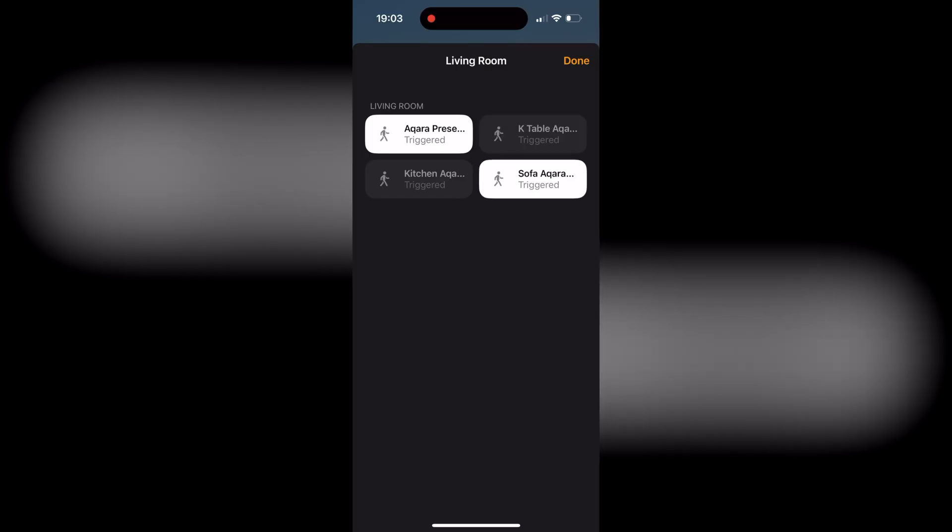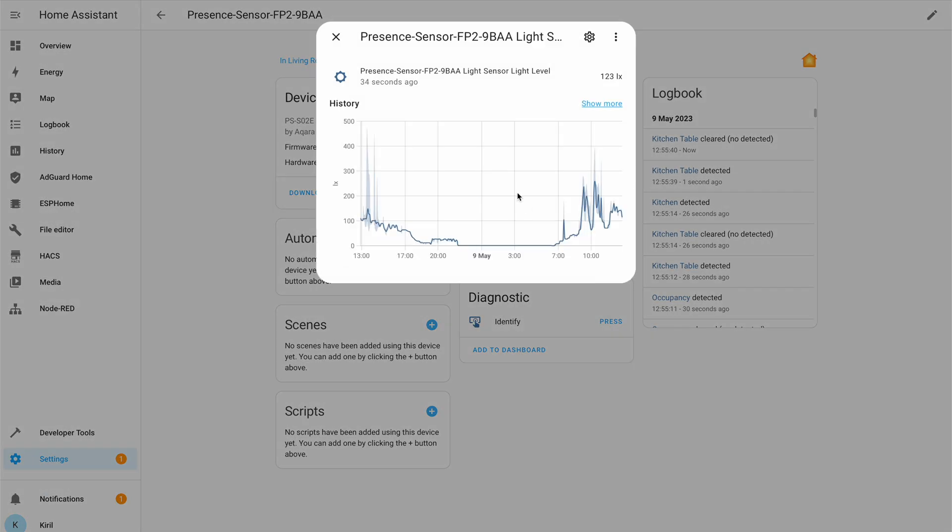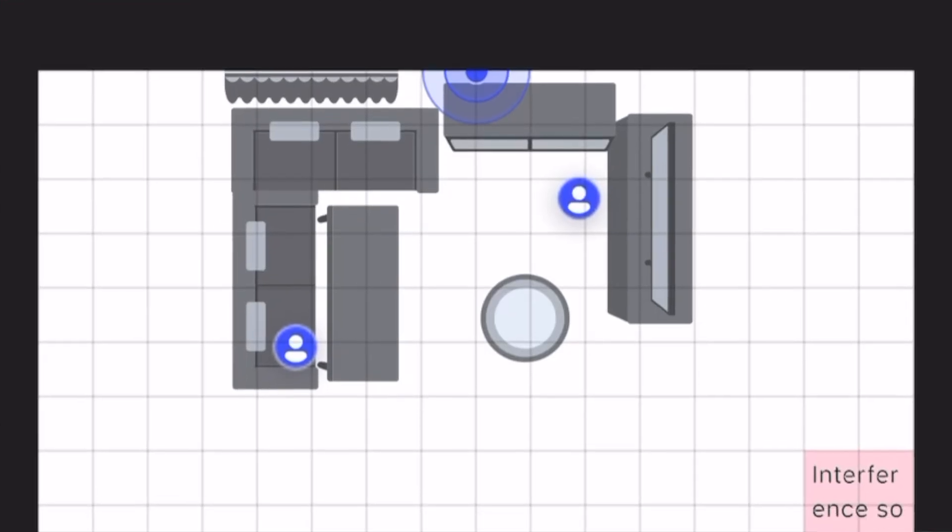The Akara FP2 also works with Google Home, Amazon Alexa, and HomeKit. The zones defined in the Akara app and the light sensor seem to work fine on all three major platforms, so if you're all in on Google, Amazon, or Apple ecosystems, this sensor will fit your setup. Unfortunately, the number of detected persons is not passed to the other platforms and is only visible in the Akara app, but I hope this will be fixed in future updates.